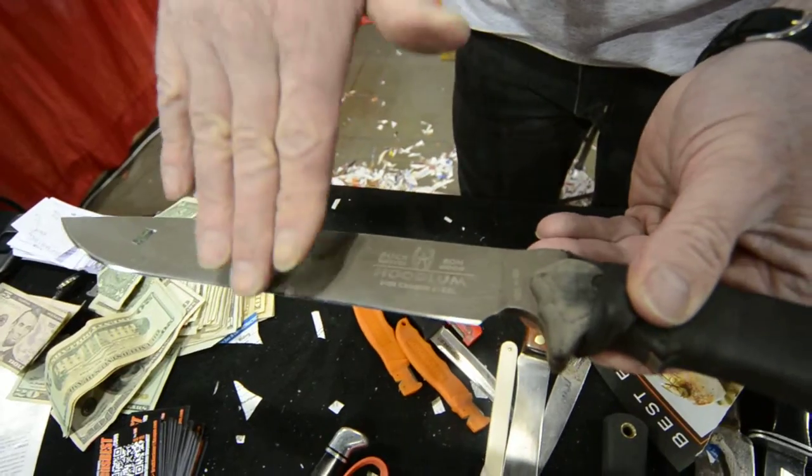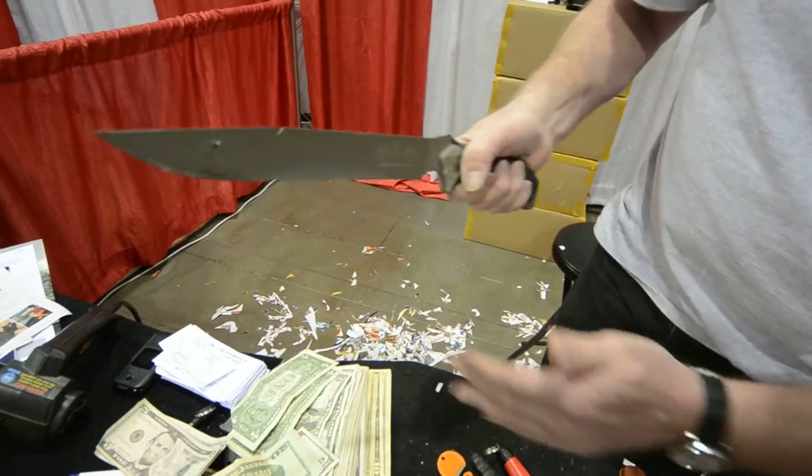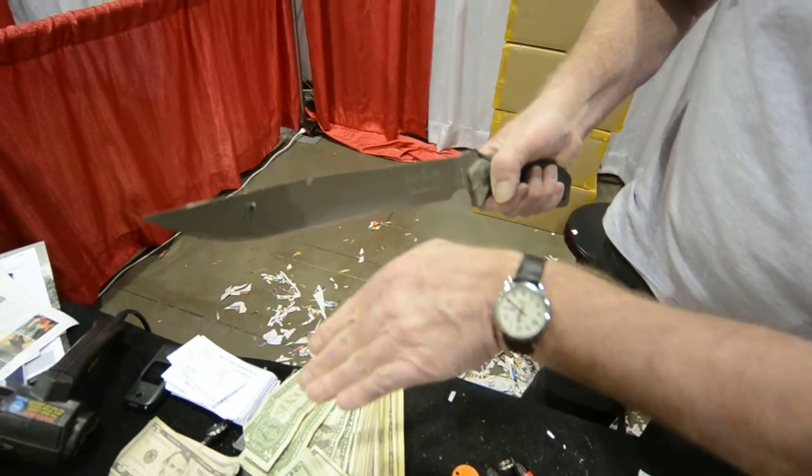I don't know all the terminology. You've got your bevel right here. The knife is actually kind of rounded like this, so when you chop something it's already facing down a little bit.